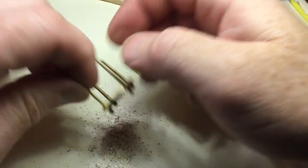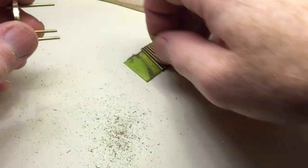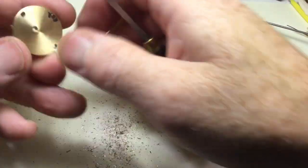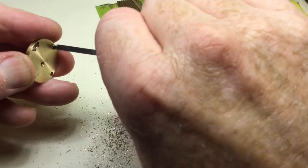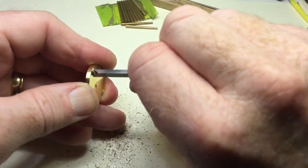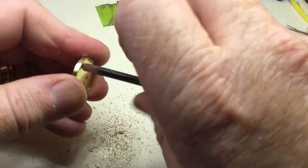We now have four little feet. Clean up the holes — a square graver answers the job quite well here. On the top side we want a bit of a countersink, just enough to rivet the leg in place.